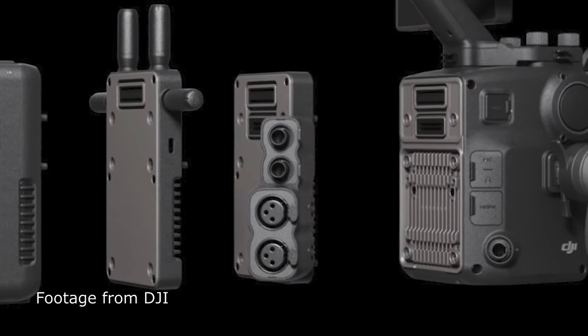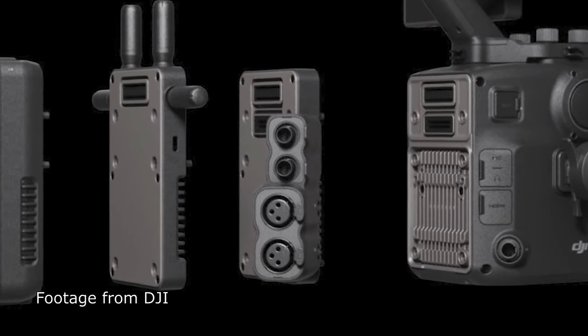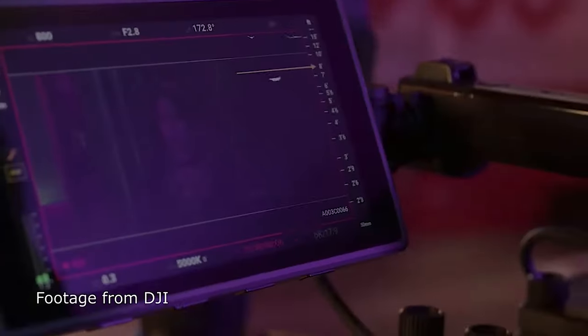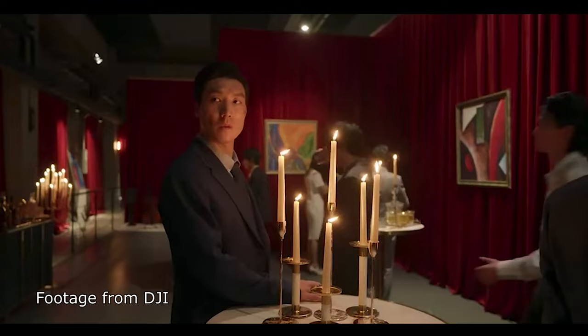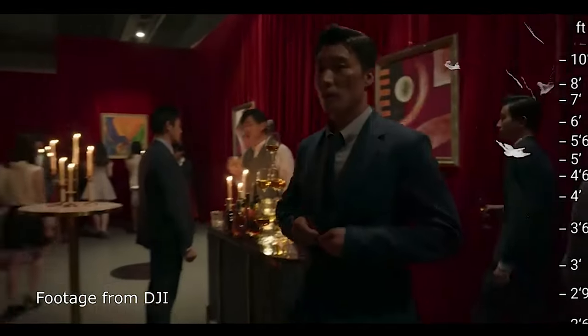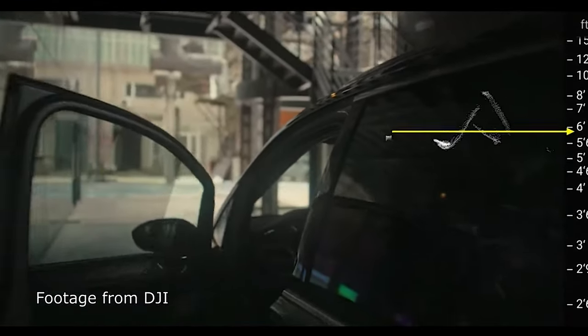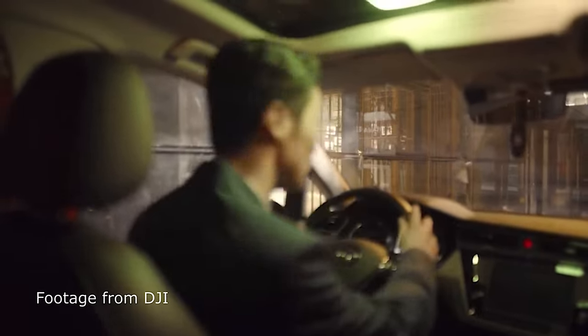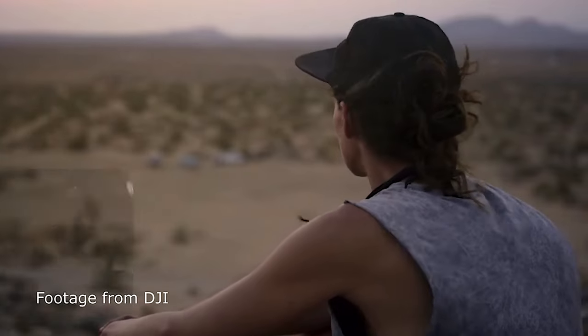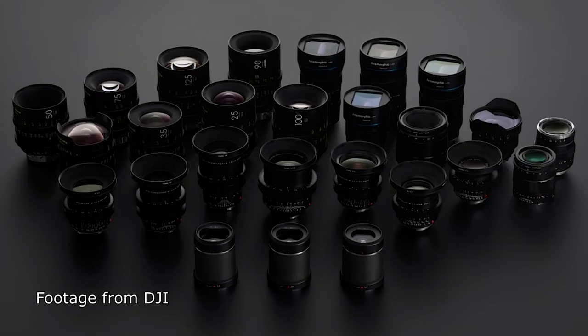There's an integrated stereo mic, built-in 3.5mm audio, and two XLR ports via the expander plate, which also comes with timecode in and out — though you have to buy that separately. The camera uses LiDAR for autofocus, which is really impressive. They have different autofocus modes and you can even combine autofocus with manual focus to get incredibly accurate and tight focus.